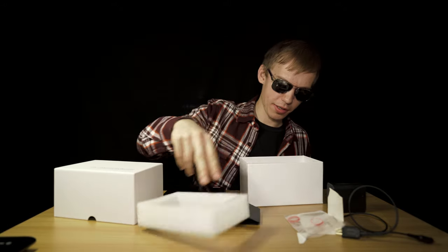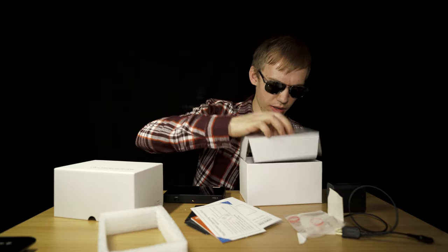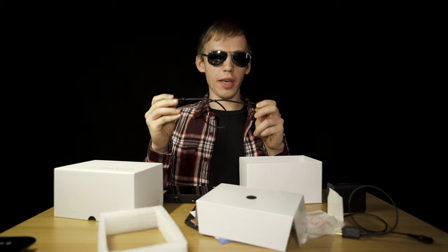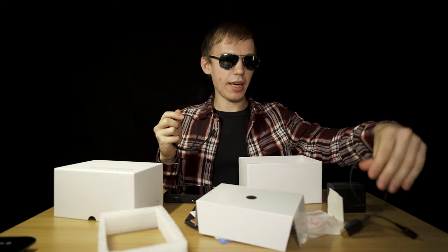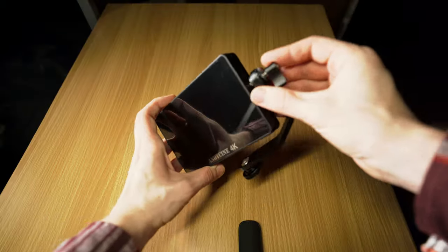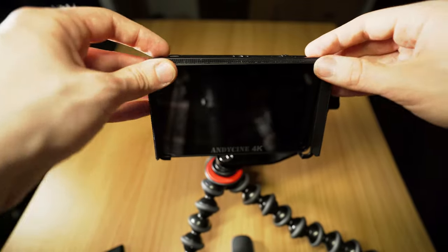Continuing on with the unboxing — you get a microfiber cloth, paperwork, and instructions. All the way at the bottom of the box, you get a one-foot regular HDMI to micro HDMI cable. I don't really like this one because of the stiffness and it doesn't have that much flex, unlike the one I got separately. There's also a two-foot cable — this one is way too short. It comes with a mounting bracket and a bumper to protect the sides of the monitor, which is really awesome. The Andycine A6 Plus is a 1080p display, not 4K, though it does read out 4K.